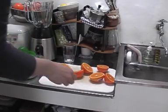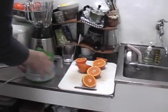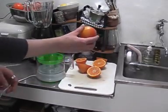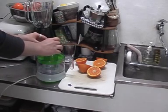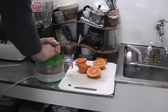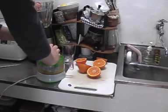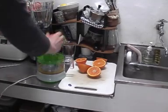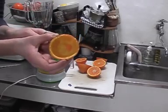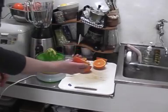Then when you've finished cutting the oranges, take half an orange like this and press it against the juicer until all of the inside of the orange is out like this, and continue with the rest of the oranges.